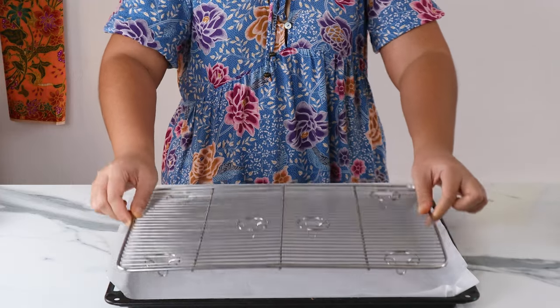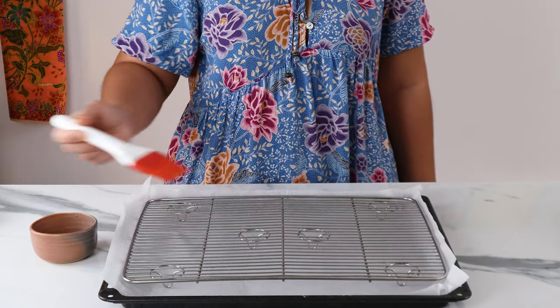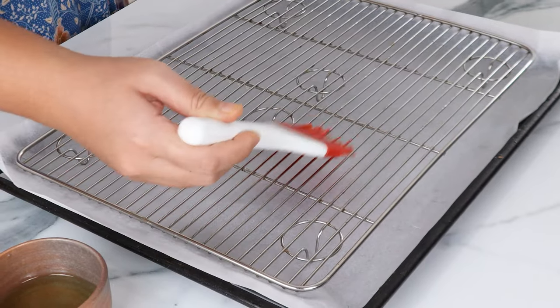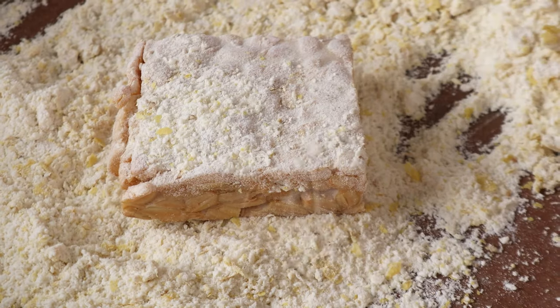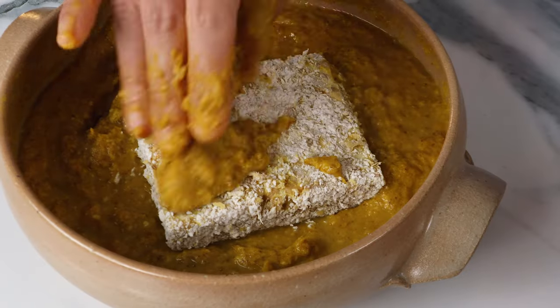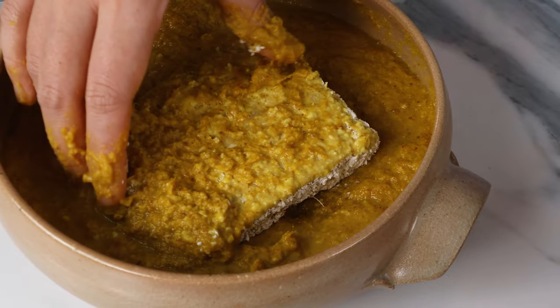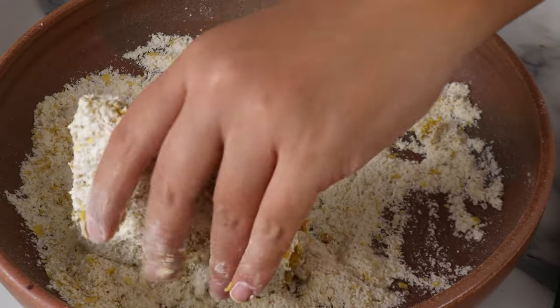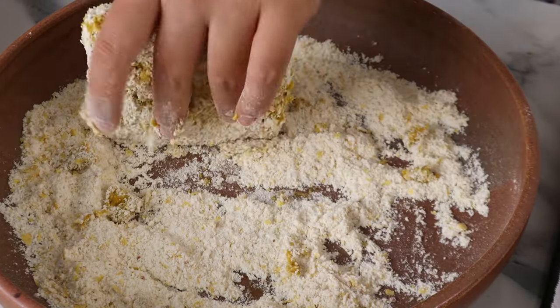Next, we want to prepare a lined baking tray with an oven safe wire rack. Brush some oil on the wire rack so the tempeh doesn't stick to it. Cut your tempeh into squares like this. This is fresh homemade tempeh that I made — if you want to know how to make it yourself, I'll link the video up here. We're going to coat the tempeh in the flour mixture making sure that every nook and cranny has been floured, then put the tempeh in the satay spice paste and coat it generously, then back into the flour mixture. This is going to give a nice thick crispy crust to the tempeh.